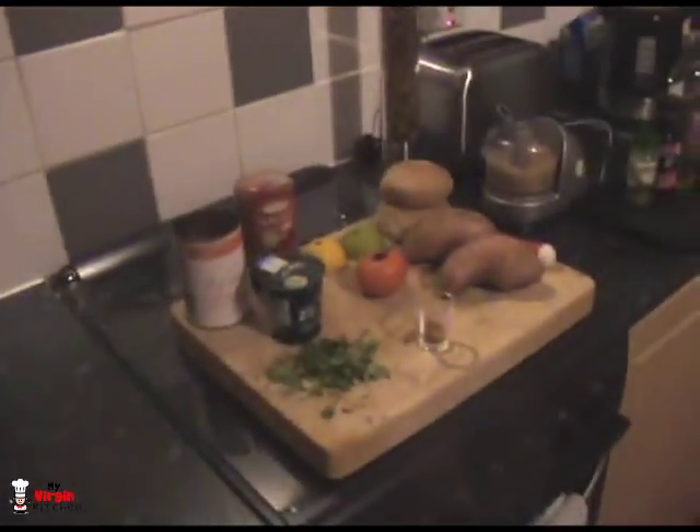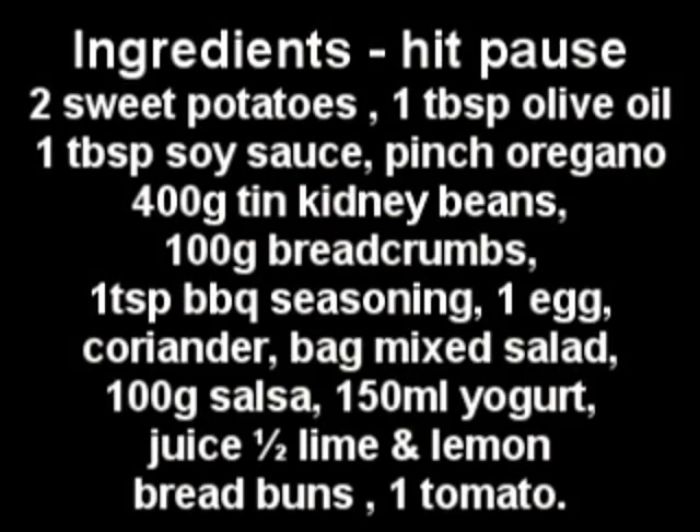Now Phoebe is in bed, let's get on and make this recipe. It is so quick - if you're just making the burgers only, they cook in five or six minutes. The sweet potato chips are the thing that's going to hold up this recipe; they take around about half an hour. These are all the ingredients you're going to need - hit pause now and write them all down. It's completely vegetarian. I got loads of requests to make vegetarian dishes and all the ones I've made have actually been really, really good.